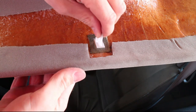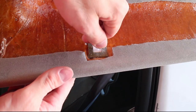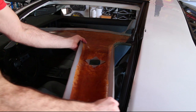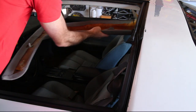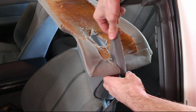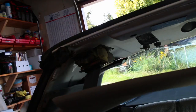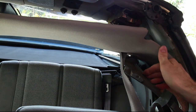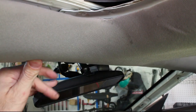Install the new clips to the headliner backing and then slowly maneuver the headliner into the interior. Start by looping the seat belts in, then pull back the panel plastic to fit over the headliner. Align and push in the clips at the front of the headliner.